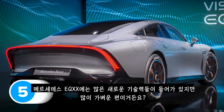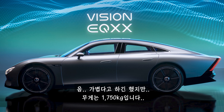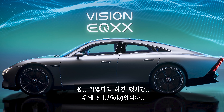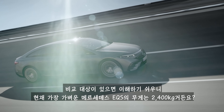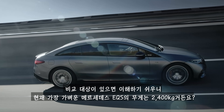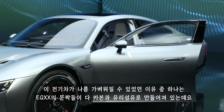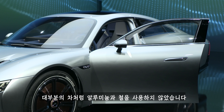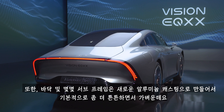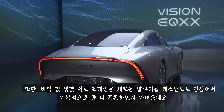The Mercedes EQXX is very light, even though it's crammed with loads of fancy new tech. It weighs 1,750 kilos — to put that into perspective, the lightest Mercedes EQS currently weighs 2,400 kilos. This relatively lightweight is partly down to the EQXX's doors being made from carbon fibre and fibreglass instead of aluminium and steel, and bits of the floor and subframes use a new kind of aluminium casting that's stronger and lighter than usual.